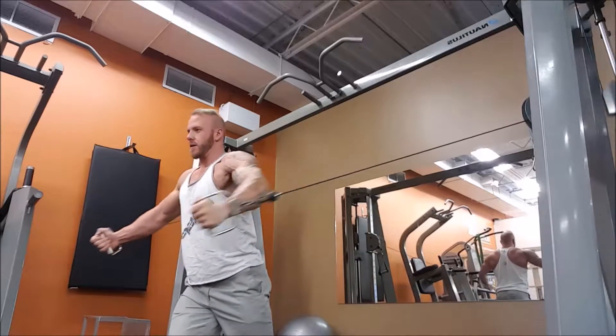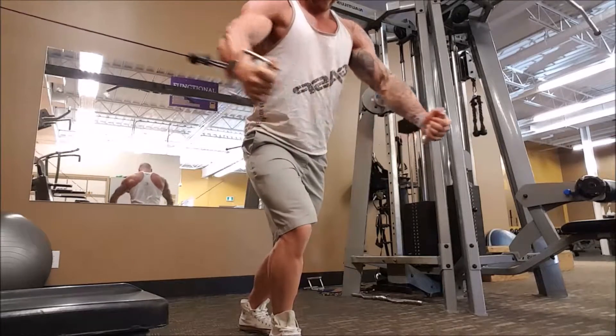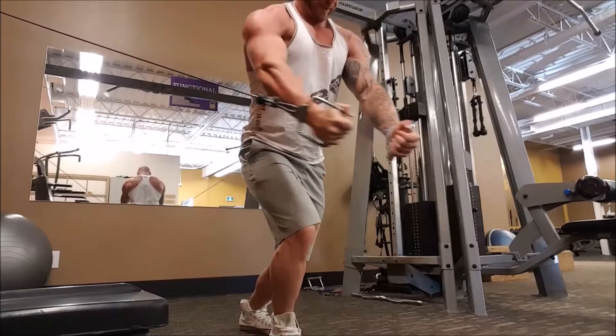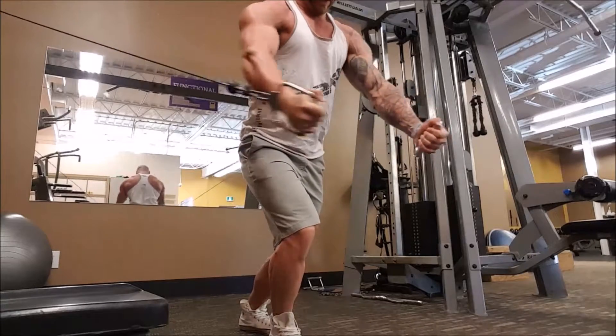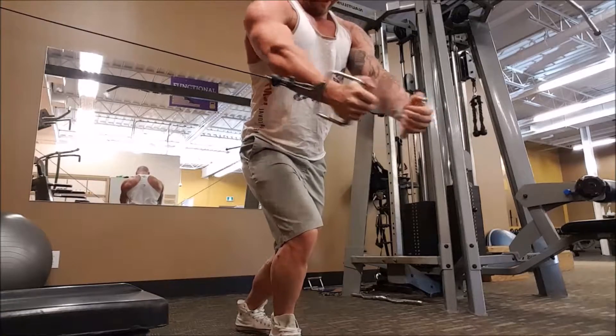The main focus of this exercise should be trying to touch the inside of the elbows together. Obviously this is impossible, but don't worry about the hands. Make your main focus bringing the inside of the elbows as close together as possible. This will create the biggest contraction in the chest.